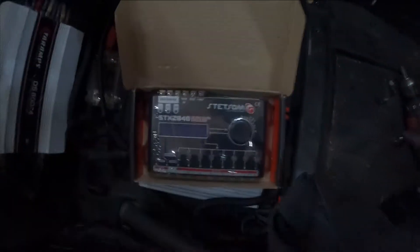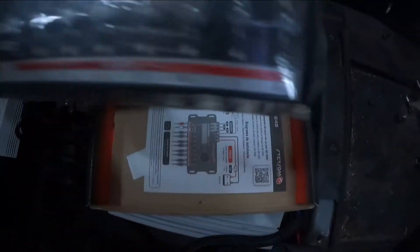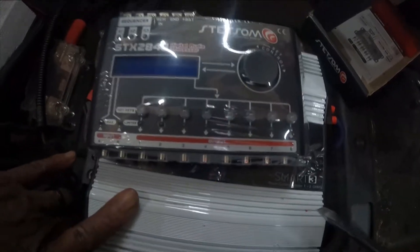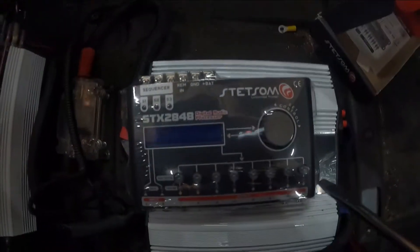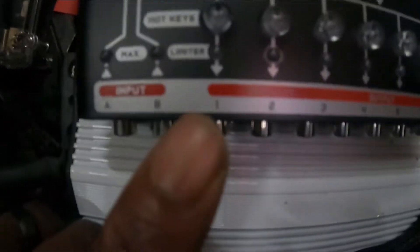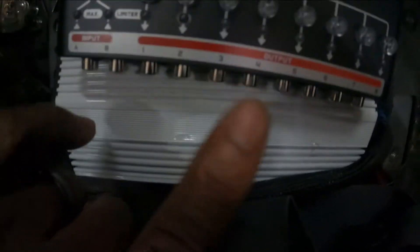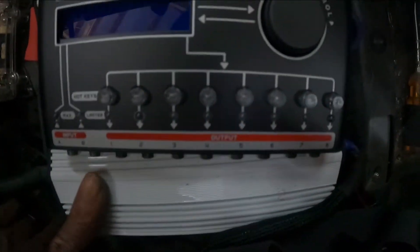Inside here, just like regular car amps you'd normally get, this is basically an eight-channel unit. You have your inputs, and then channels one through eight. You can make two of these channels run to the same amp, or you can make them individual and run eight different amps — basically that's what you can do with this.